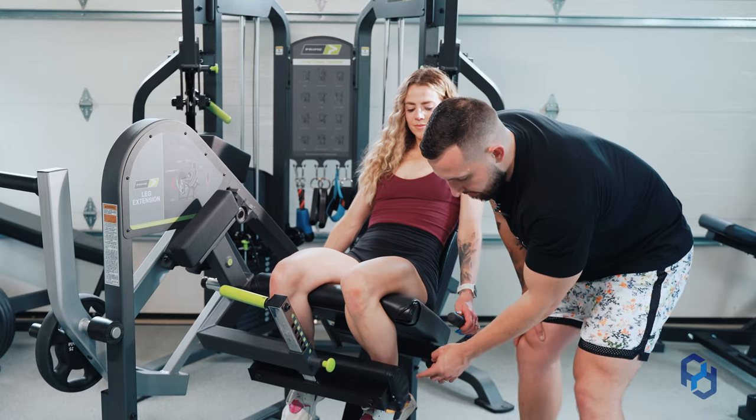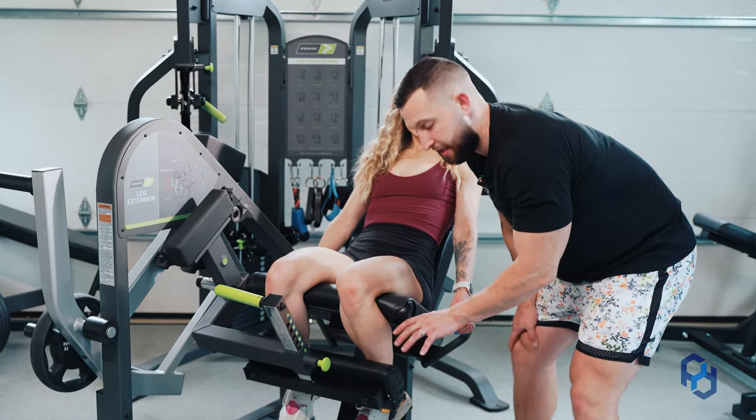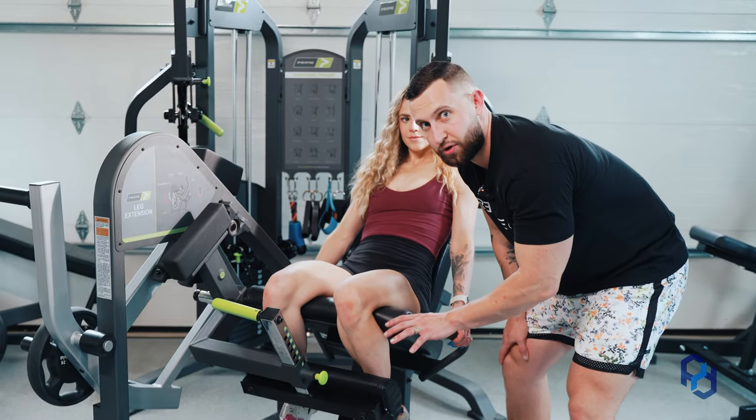You're going to want the pad to be on the lower portion of your shin. You don't want it on your feet because that is uncomfortable as well as not going to be great from a force production standpoint.